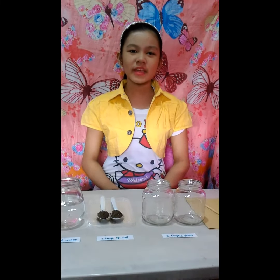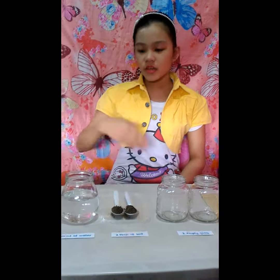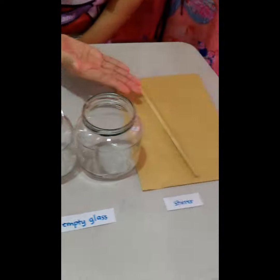I'm going to do my science experiment on how to do decantation. Materials needed are 360 ml of water, 2 tablespoons of soil, 2 empty glasses, and a stirrer.